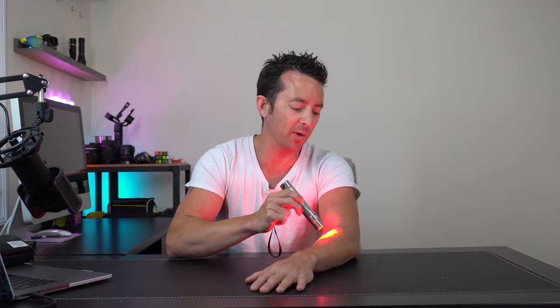The light actually has a timer built in and it'll automatically turn off after five minutes. They say to let the light rest for a minute in between each session, and you should be holding the light within an inch of the skin.